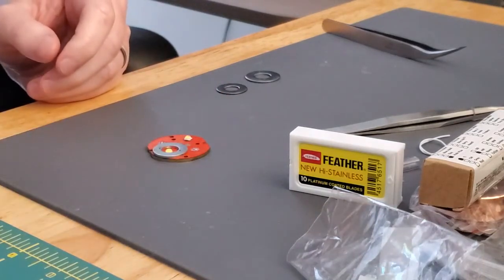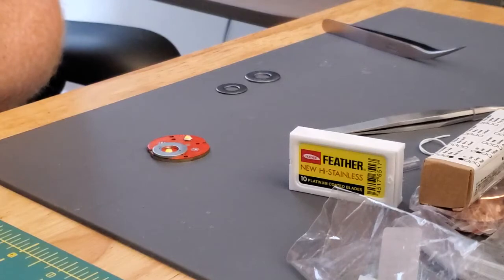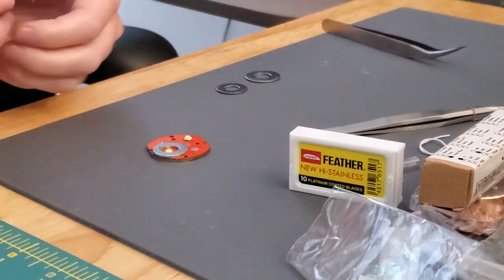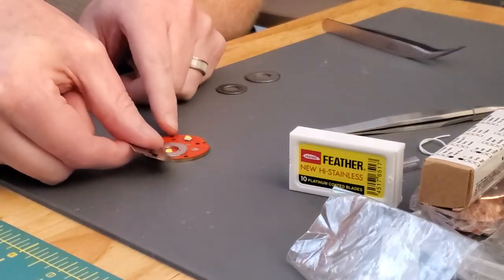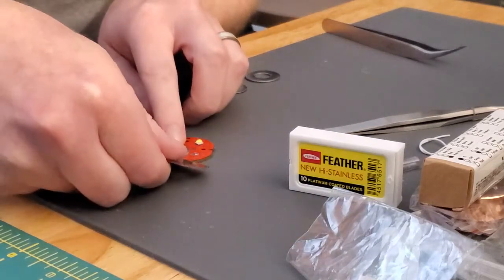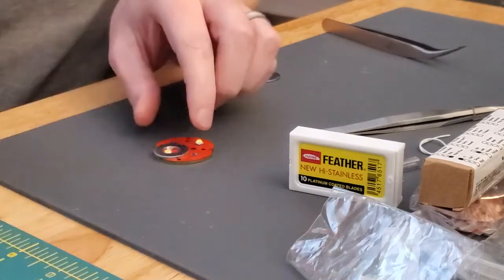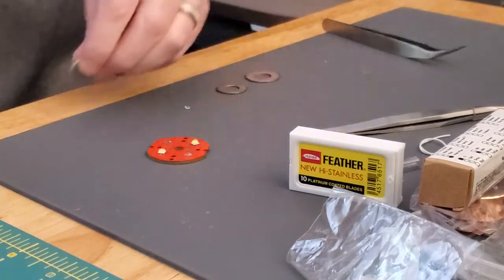The first cut is just to get some of the dome off. You can use a blade that isn't quite as sharp for this first cut since we're just removing material. Put the washer over the top of the LED — there's a little bit of the dome showing — and then use a slicing motion instead of a pushing motion. You can see a little piece of the dome come off here.